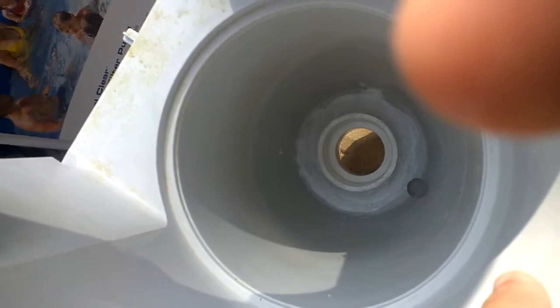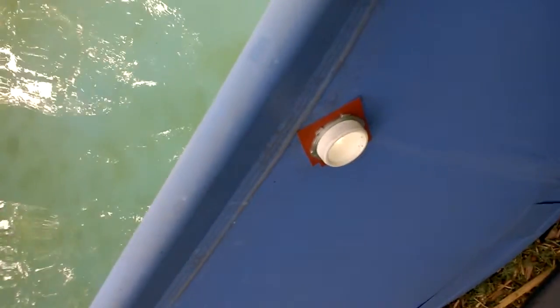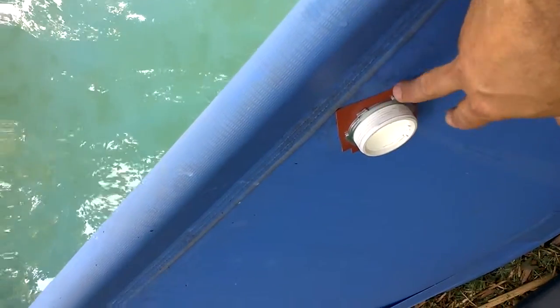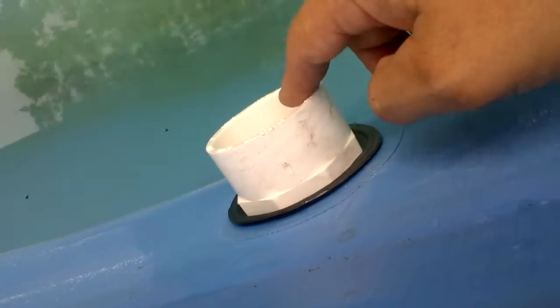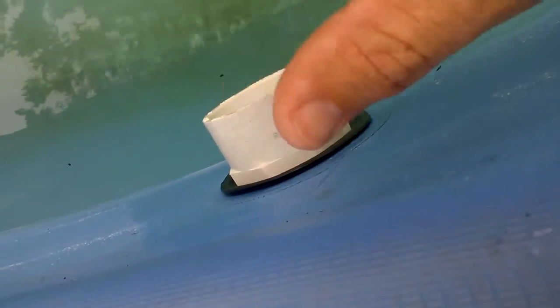Moving on to the pool return side: the hose that goes back into the pool. I made the hole a little bigger to accommodate the two-inch fitting. I made my own gasket and also altered the existing gasket by cutting out the inner ring. We'll see how that works once I test everything when it's all hooked up — hopefully no leaks.